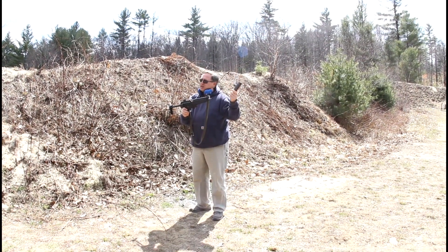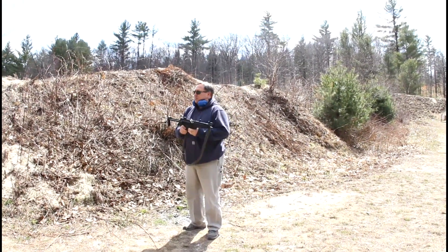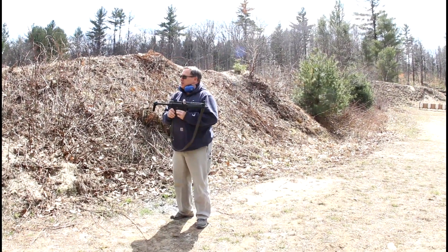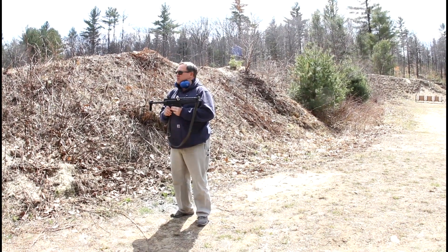There are smaller magazines and larger magazines, but the standard ones are the 30-rounders. Now, like most people here, assault weapons — this is an assault weapon because it is a machine gun.